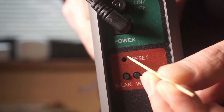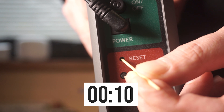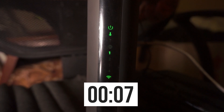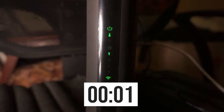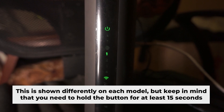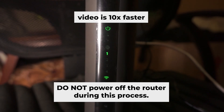Press and hold the reset button for 15 seconds. If you're unable to press the button or it appears unresponsive, try resetting the settings through the router's web interface. One or more of the indicator lights might flash occasionally. Then release the button. Allow a few minutes for the reboot process to finish. Do not power off the router during this process.